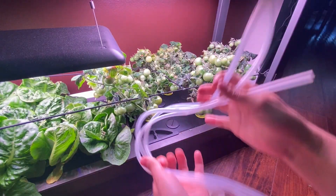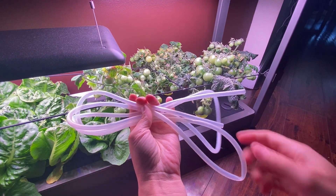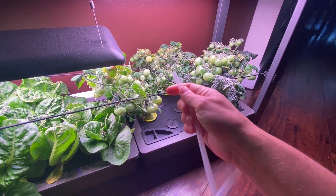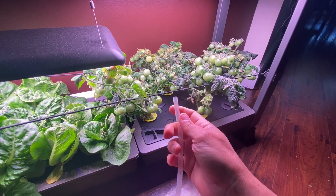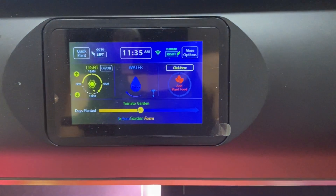So the first step is to get out the hose. The hose should have come with the AeroGarden farm when you purchased it. It's just a thin, clear plastic hose, and it's what's going to suck that water out.